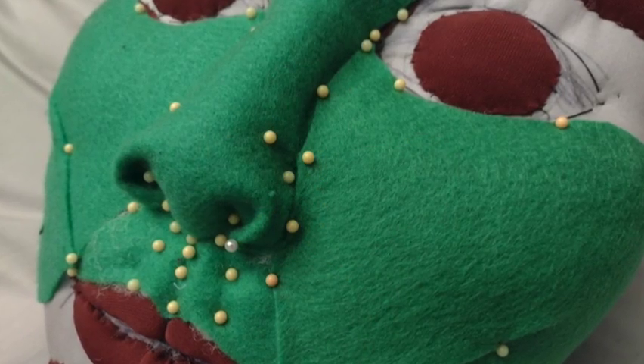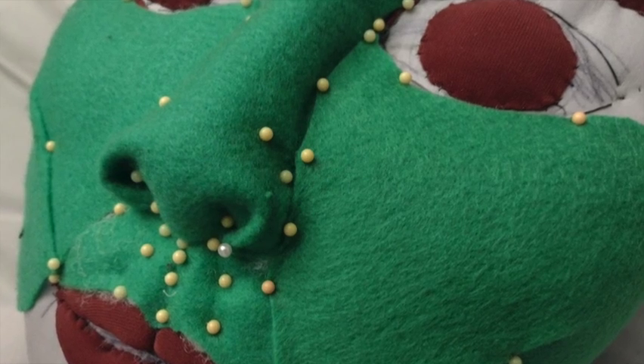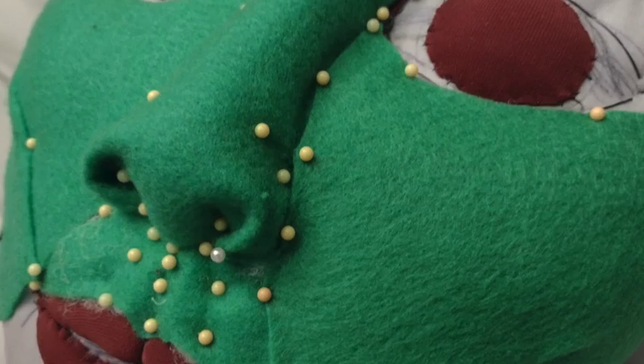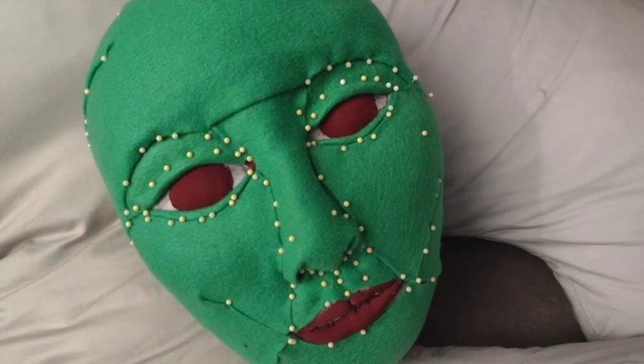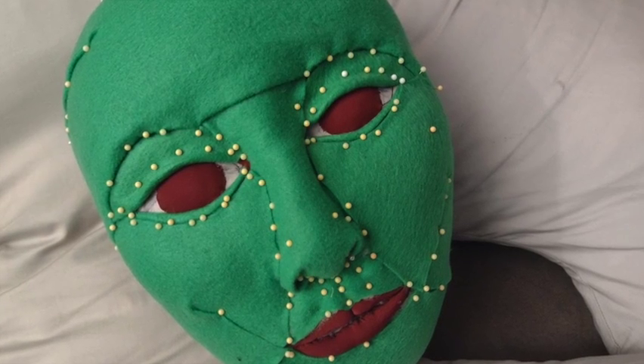I did a basic sculpting of the face using upholstery needles and curved lampshade needles to sort of tuck in the face, and then did felt over it to reshape the features and make them come out a little more clearly.